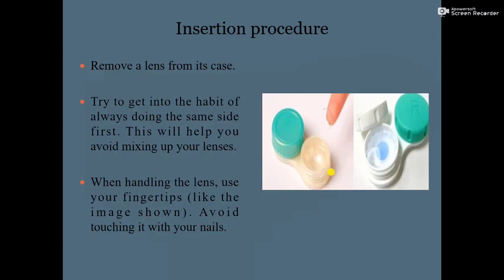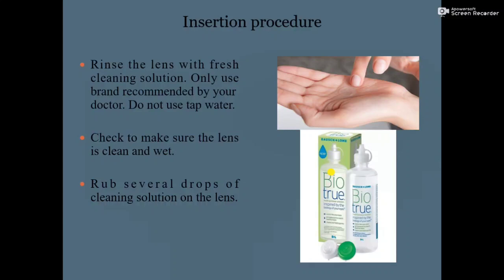When handling the lens, use your fingertips as shown in the image — avoid touching it with your nails. Next, rinse the lens with fresh cleaning solution. Only use the brand recommended by your doctor; do not use tap water or normal water to clean the contact lens.